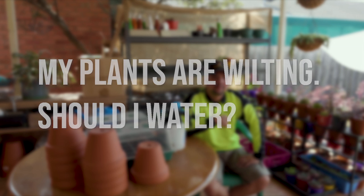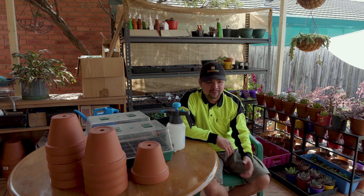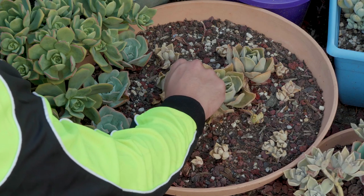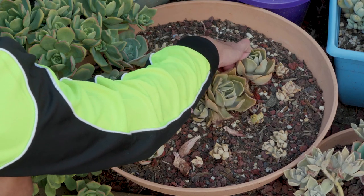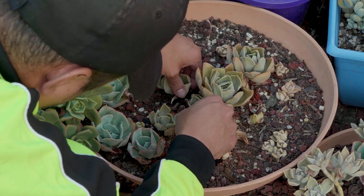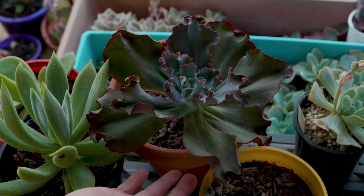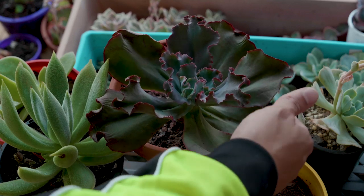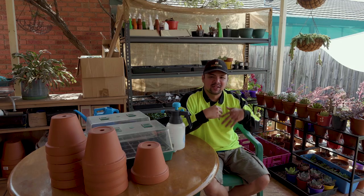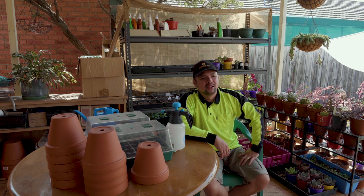My plants are wilting — should I water? Wilting is a sign that the leaves or stem is not getting enough water, but it does not necessarily mean you need to water them. Make sure to check the stems for any rot or breakage, because that would prevent water and nutrients from flowing properly into the rest of the plant. When you see your plants wilting, don't immediately assume you need to water — you could do more harm. If there's no rotting or broken parts, try watering for a day and see how it responds. If it responds favorably, it was just dehydrated. If not, check the roots for any damage.